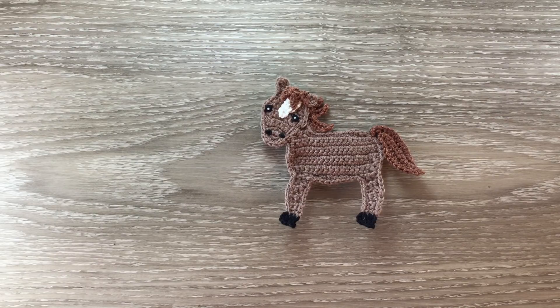Hello everyone, thank you for joining me. I'm Kerry. Today I'll be showing you how to crochet this horse. It's to go with our barnyard animals. I've had a few requests over the time for a horse.